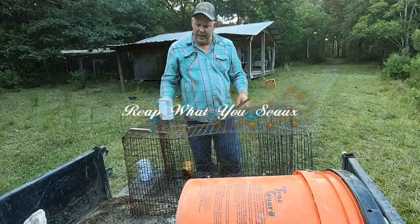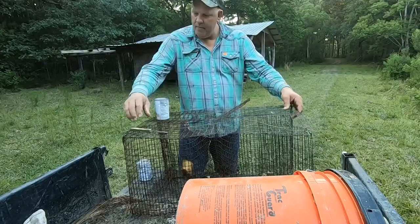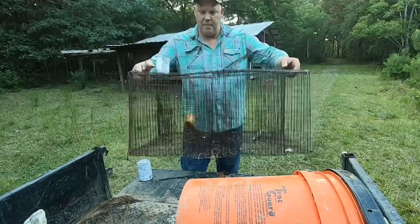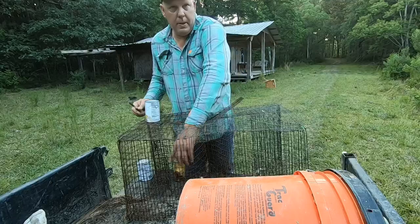Alright guys, how you doing today? I got some traps I'm fixing to set out. This is some little minnow traps, little perch traps. I'm going fishing coming up real soon.